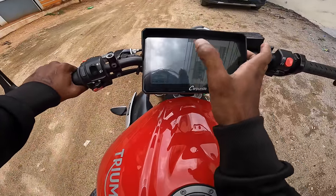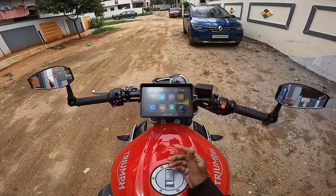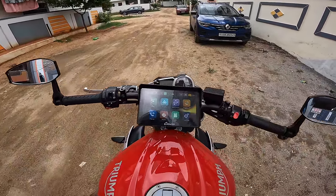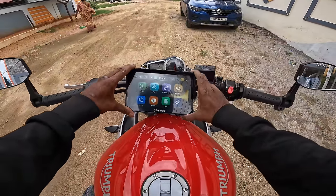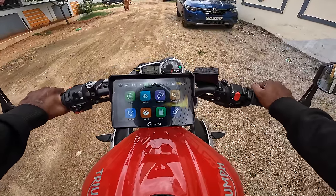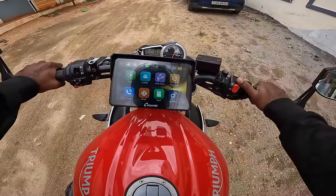A highlight feature is the brightness display and voltage monitoring for the bike battery. At night it's bright and colorful. The voltage was showing 13 volts — usually around 13.1 — which I normally check with a multimeter, but this shows it seamlessly. When charging it goes up to 14 volts, which is something very unique.